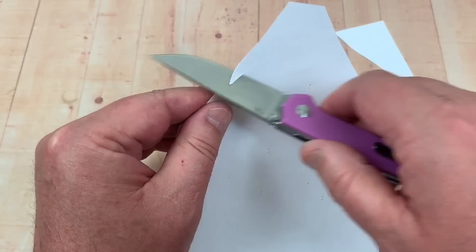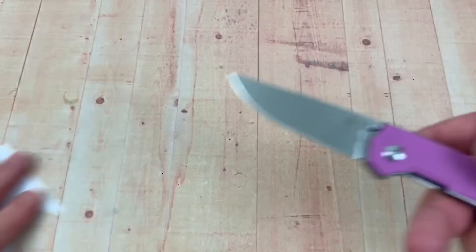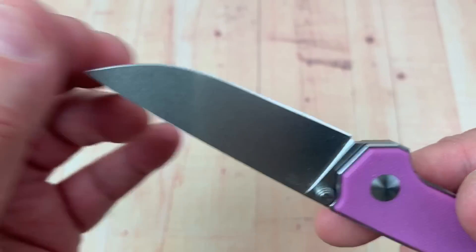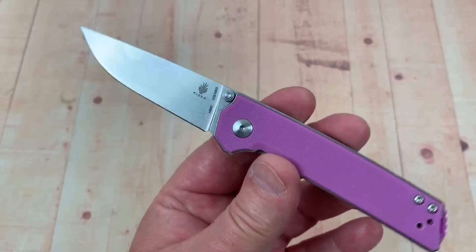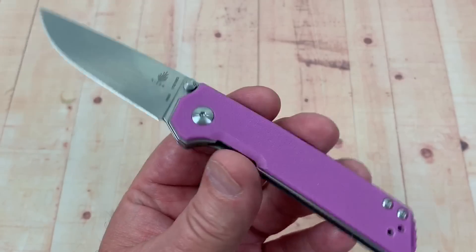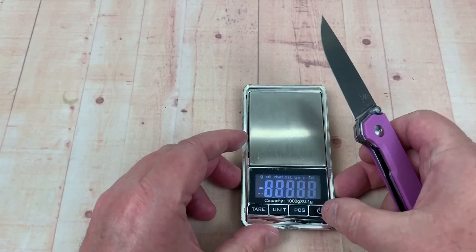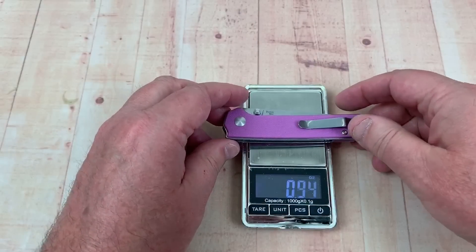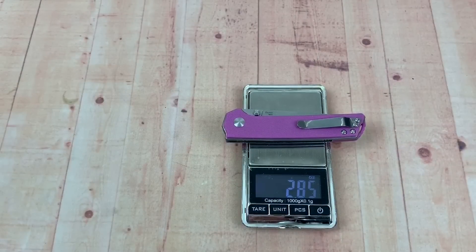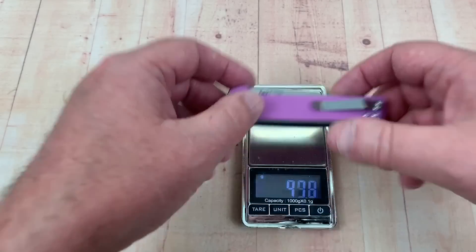It's got that bowler N690 blade with a stonewash finish — kind of a real worker bee. This would be a super light carry at just 2.8 ounces, or 80 grams.